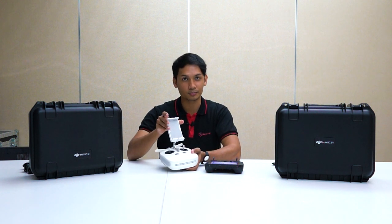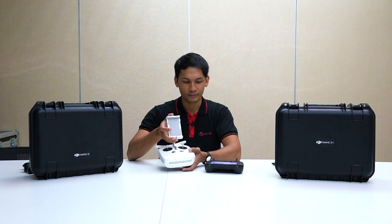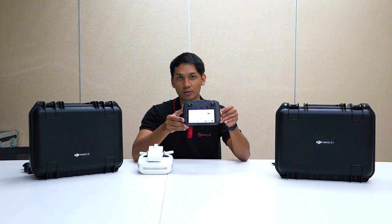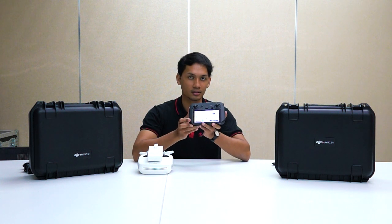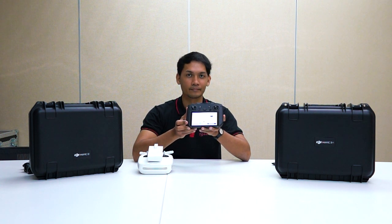With the Phantom 4 Multispectral you needed to purchase an extra tablet or iPad and use GS Pro to control and plan your missions. With the M3M, everything is already inside the box, so when you purchase the drone you can straight away fly using the remote controller included.